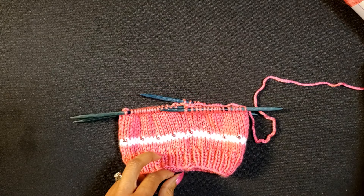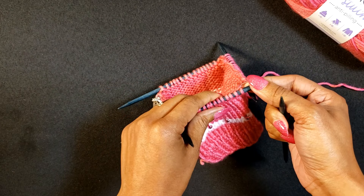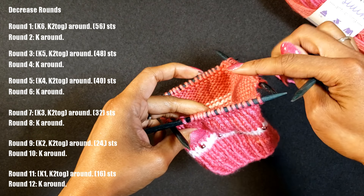Now that we've done our rounds in the straight area, we're going to move into our decrease rounds. For the first decrease round, knit six, knit two together — go all the way around.